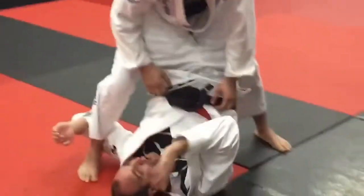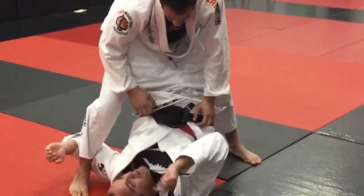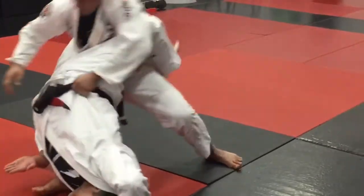Now my hips are going to go up and over the underhook side so I knock him off his base and sweep him in that direction.